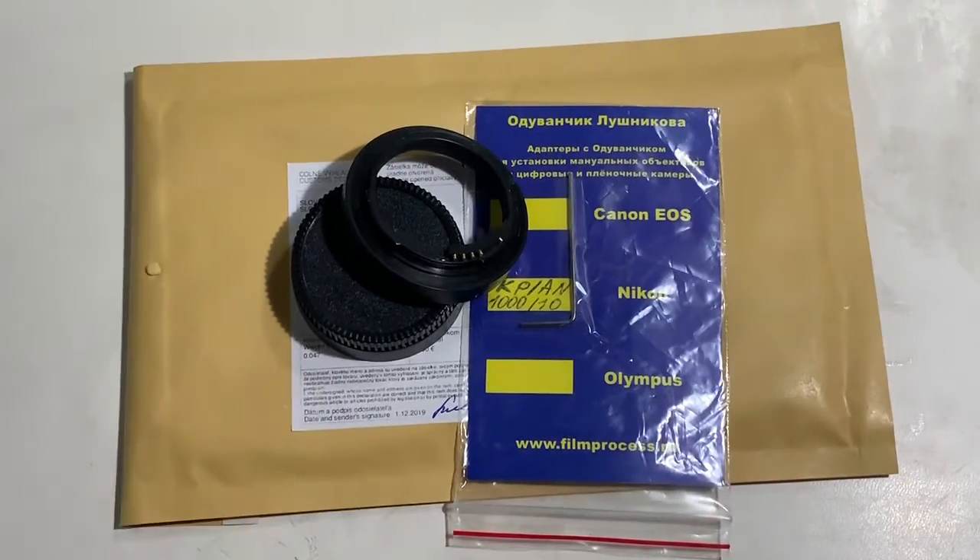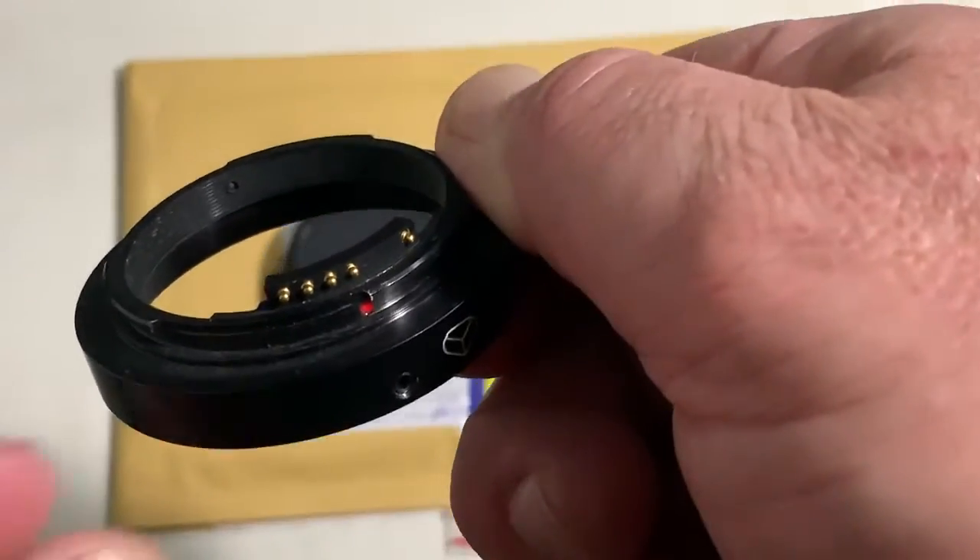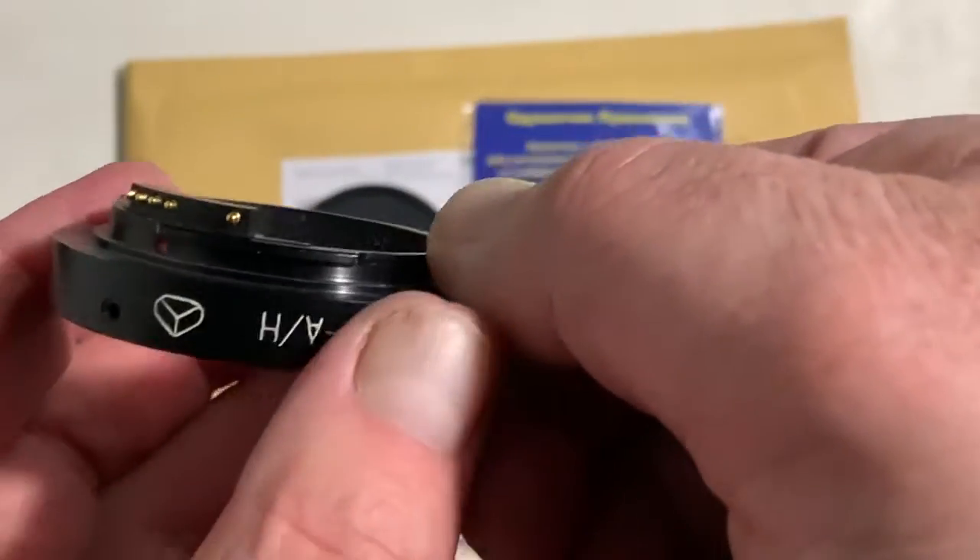Hello Frank, this video is about your KPION adapter for your MTO 1000 lens. Look, this is your adapter.